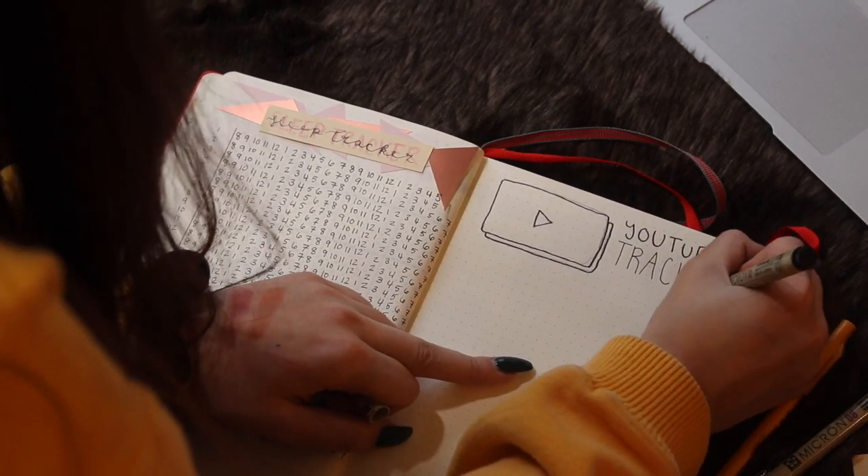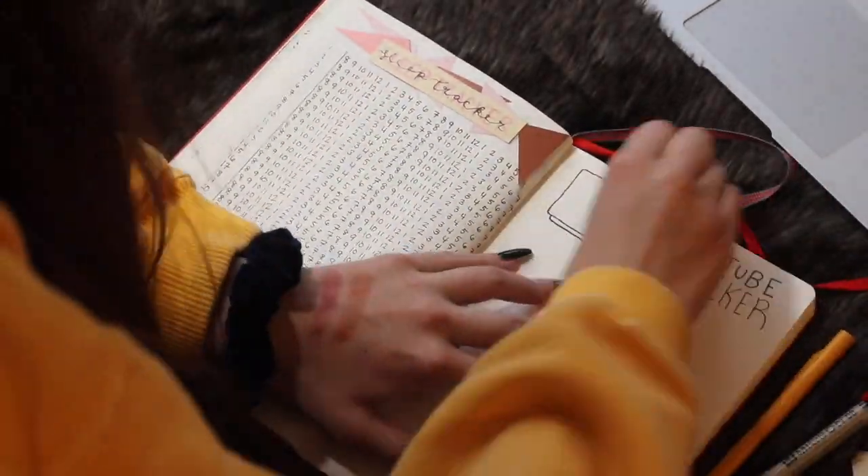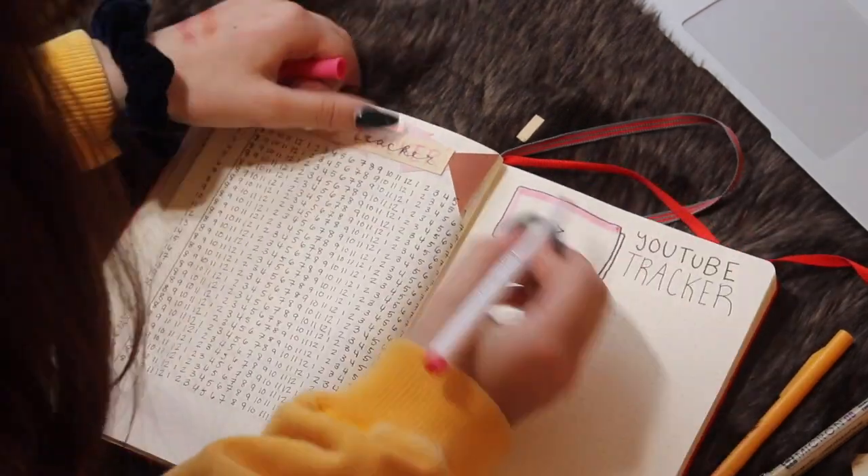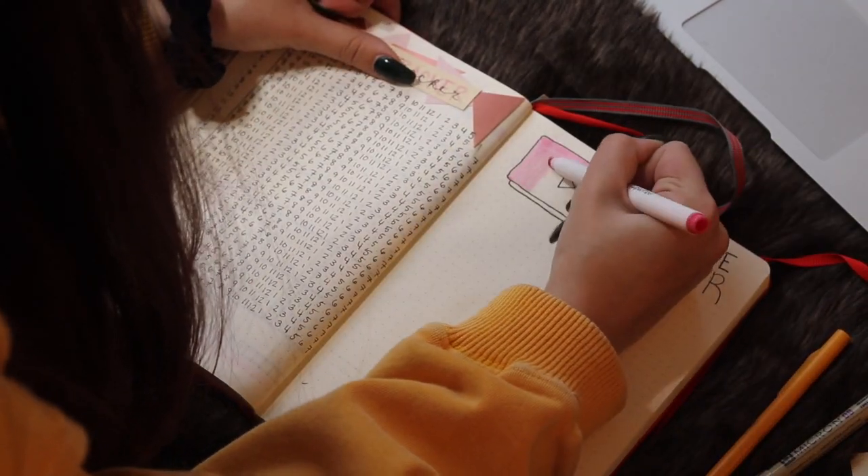Last month I had a spending log, and I took that out because I never used it. So I'm trying to adjust my bullet journal to me, because that's what bullet journaling is all about — it's about finding what you like and finding what works for you.